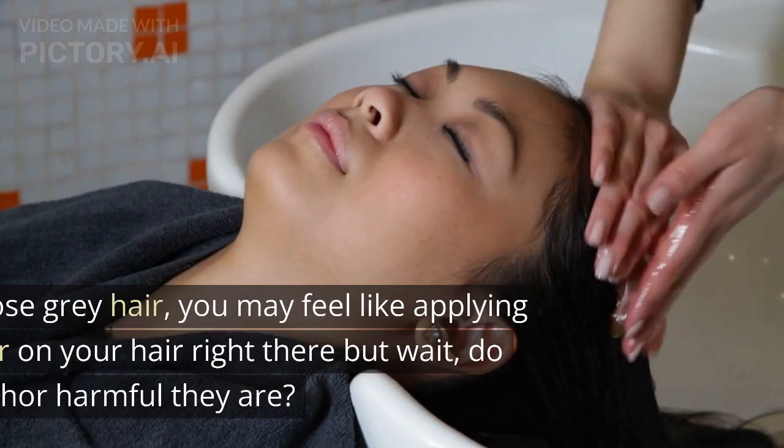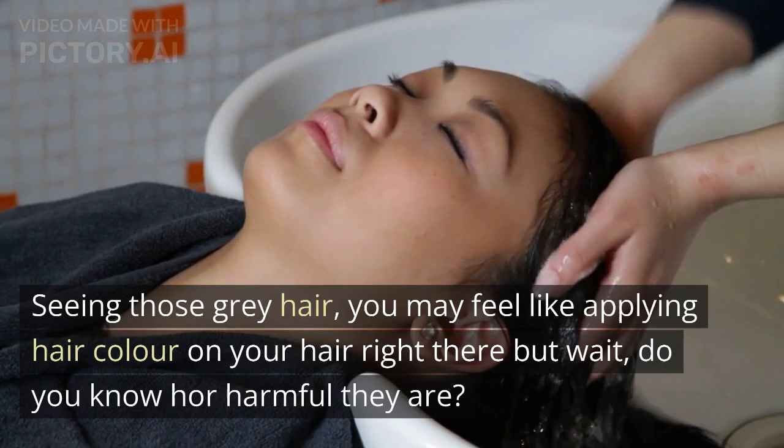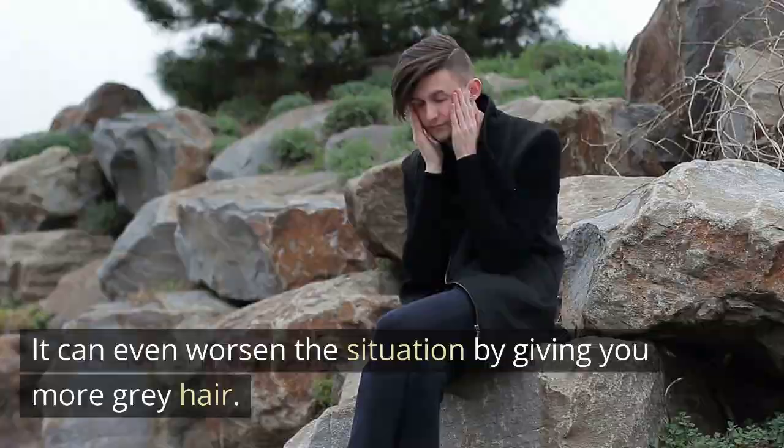Seeing those gray hairs, you may feel like applying hair color right away — but wait. Do you know how harmful they are? Hair colors are packed with harmful chemicals that can damage your tresses and lead to hair loss. It can even worsen the situation by giving you more gray hair. To retain the natural color of your hair and prevent graying, you need to stick to home remedies.